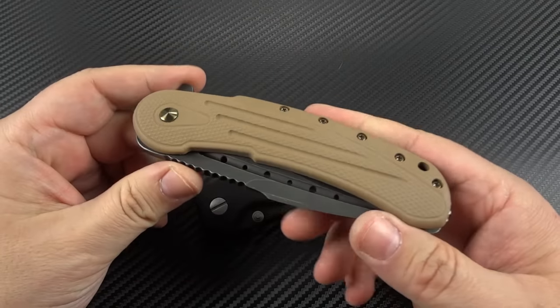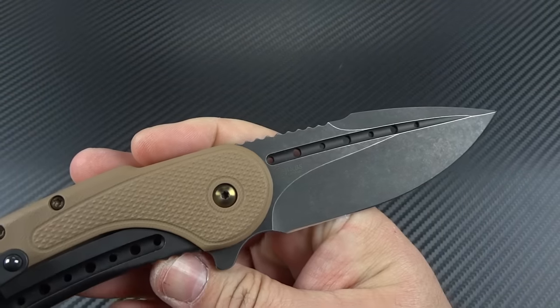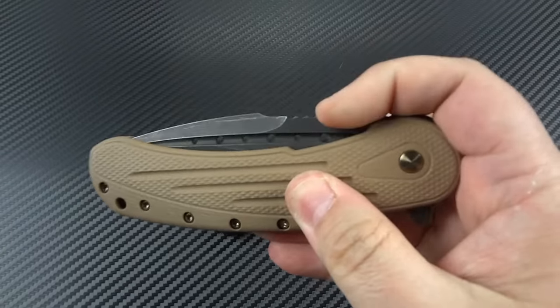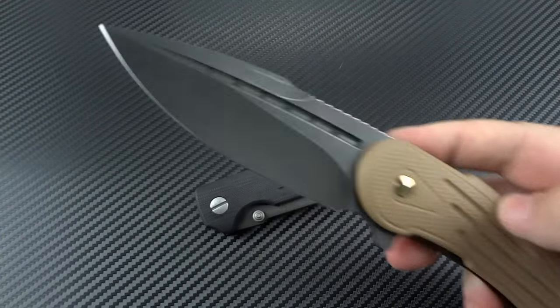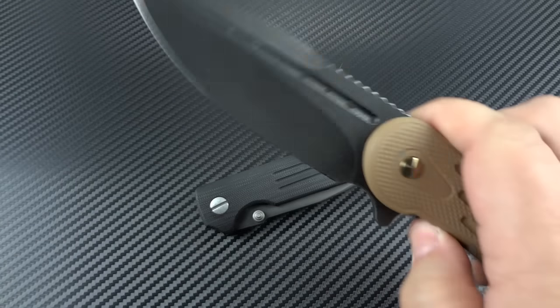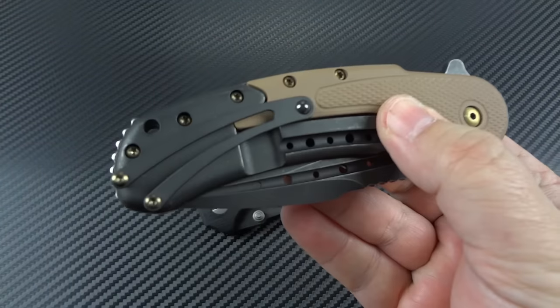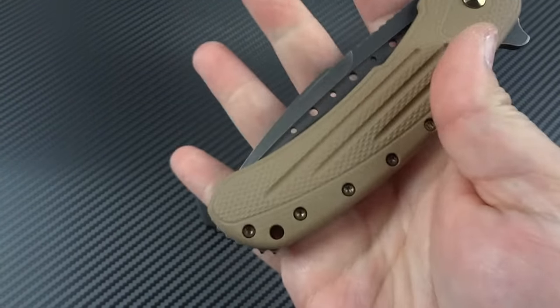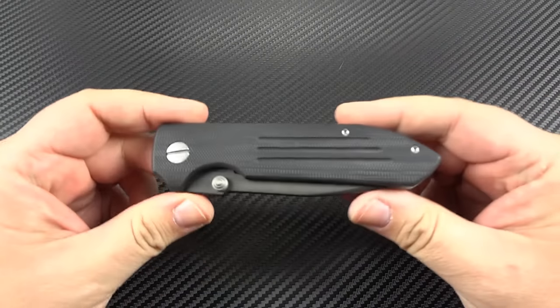One that I'm going to be doing in a video later on is their collaboration with Todd Begg on the famous field-grade Bodega — this one in the Coyote Brown G10 and the black wash plate. Looks fantastic, feels great, nice and smooth, very fast. You'll actually pay less buying this particular version through Tad than if you went and bought just a regular field-grade from another collector, because right now they're not really doing field-grades.